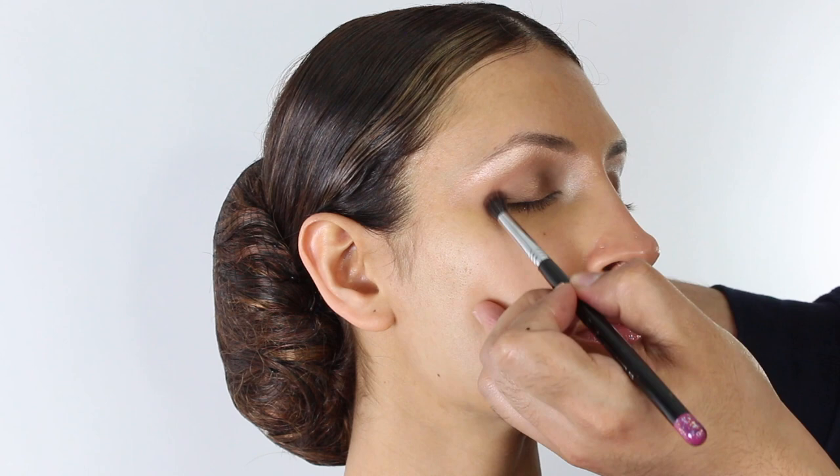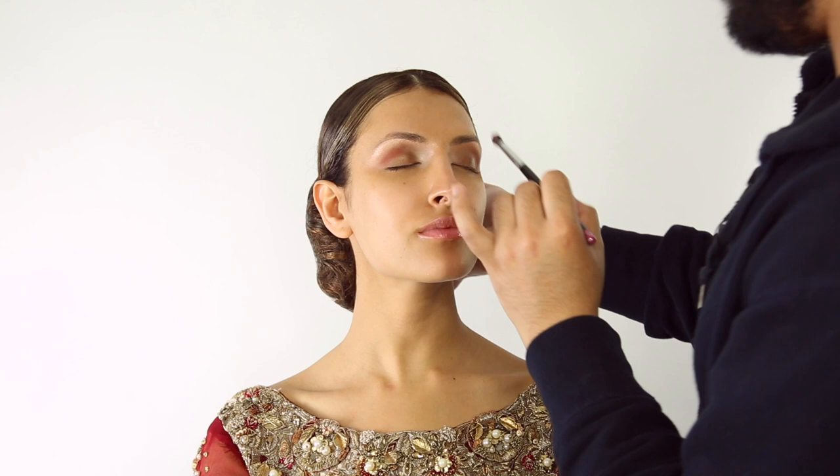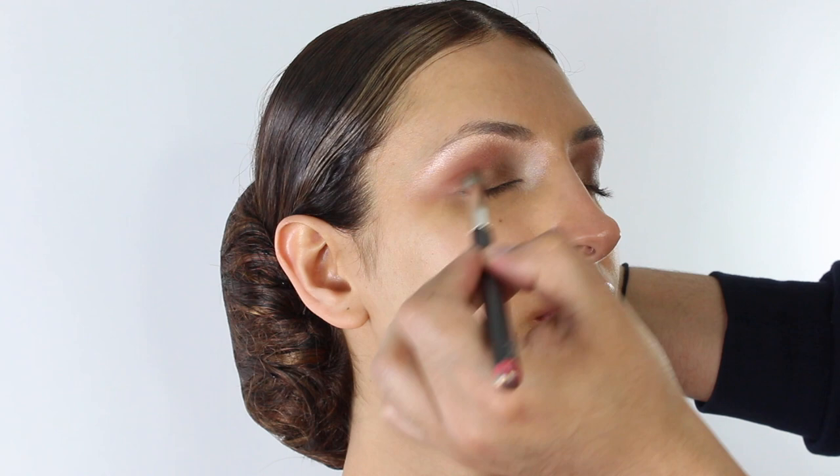This is barely visible — just our transition color. Now I'm going to pick up a little bit of Fortune from the palette. It's a really nice warm reddish brown and we're going to concentrate this just on the outer corners, using a big fluffy brush to soften.